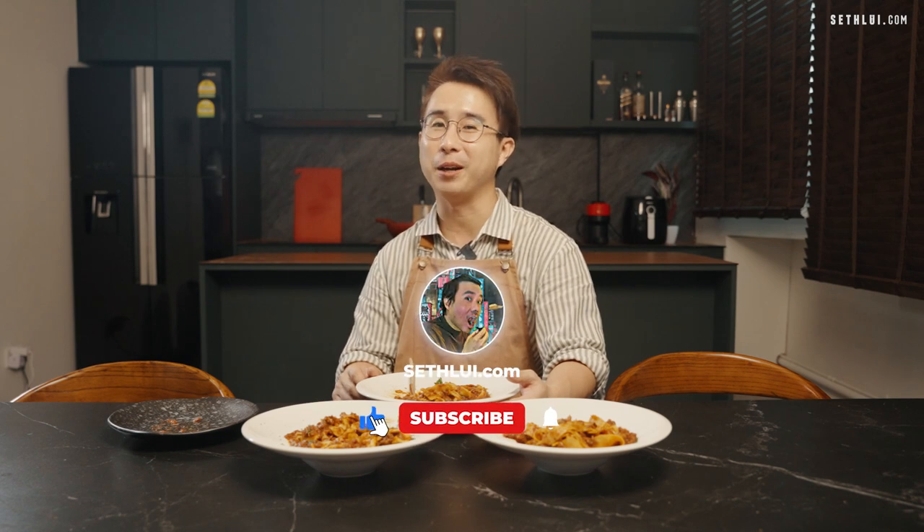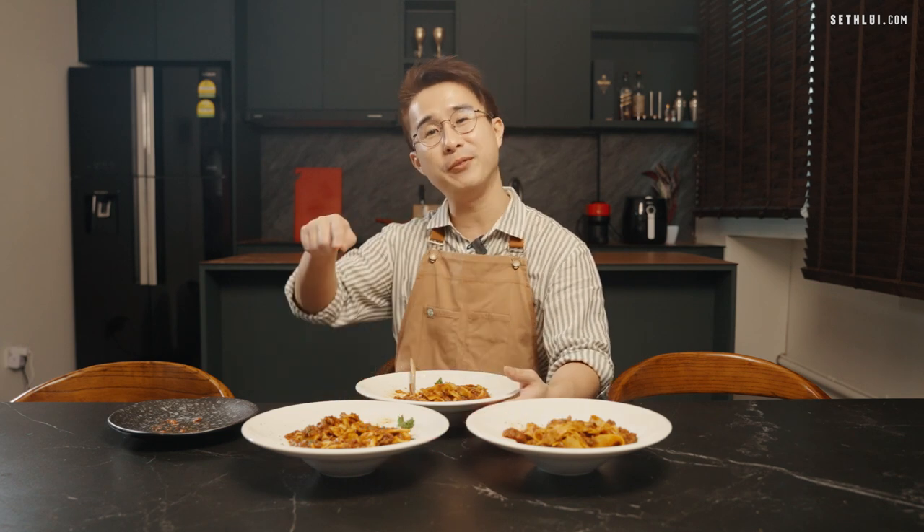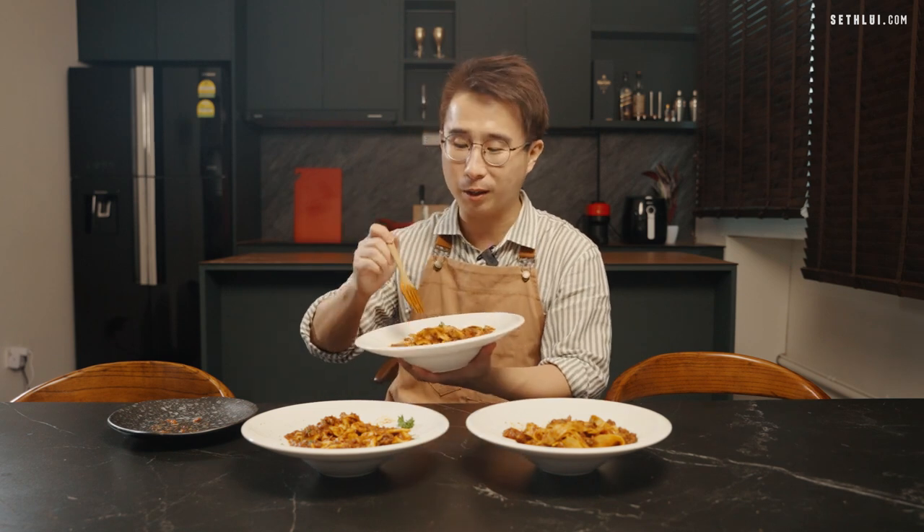That's it for today's episode. Thank you so much for helping me to taste. Please remember to like, comment, and subscribe. If you have any suggestions for what I should do next, please leave it in the comments below. See you in the next one — bye-bye!